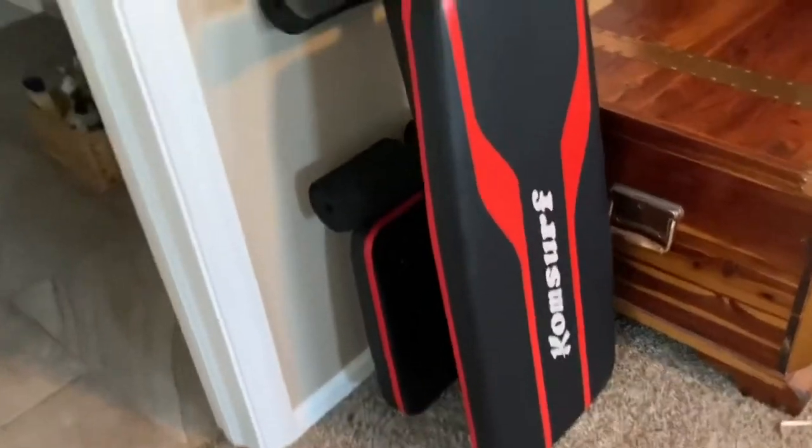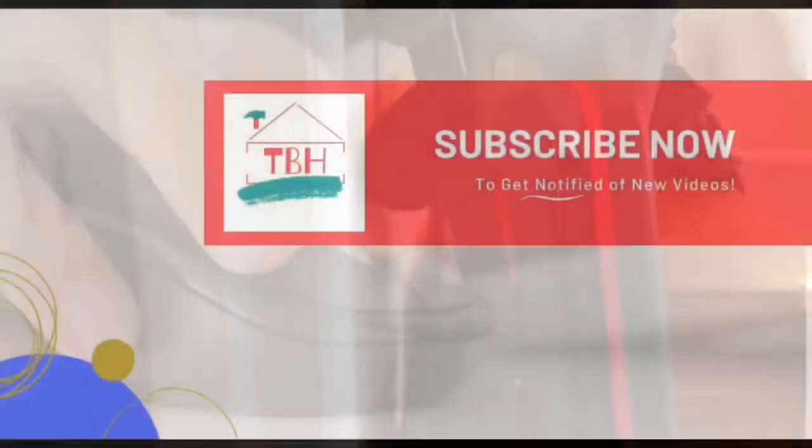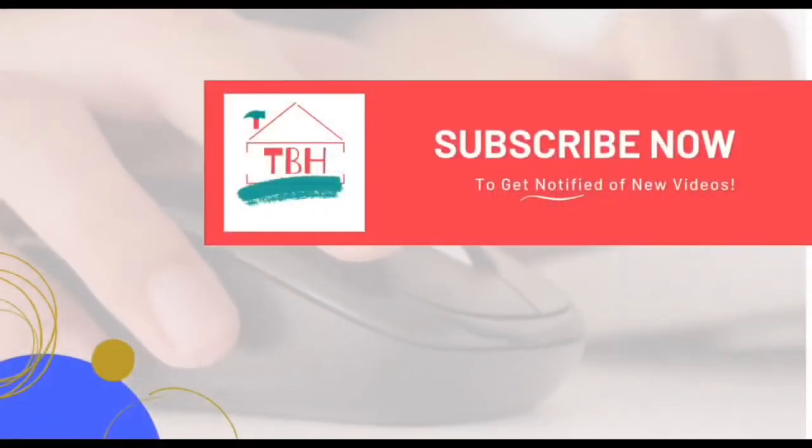We'll stop the video there. Hit that like button if this has helped you out. Don't forget to subscribe to the channel for more do-it-yourself solutions and product reviews. Thanks so much for being with me.